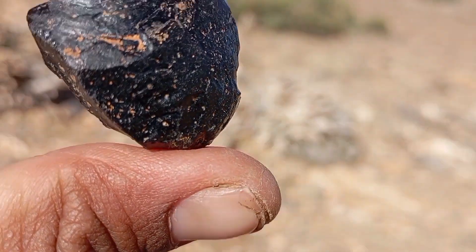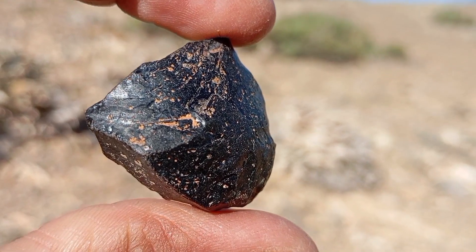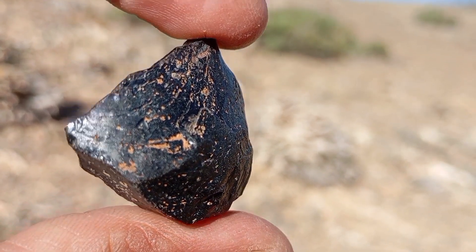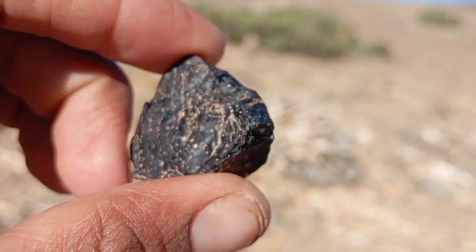UV light test. Under ultraviolet UV light, some real carbonado diamonds fluoresce faintly. Many fake stones show no reaction or an unnatural glow. Not all real diamonds fluoresce, but it's a helpful indicator.